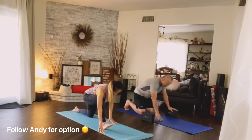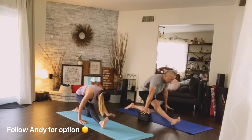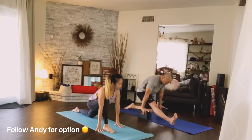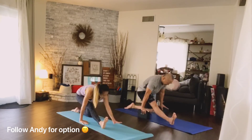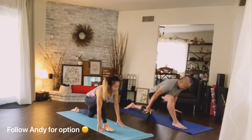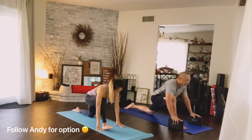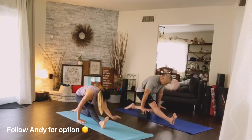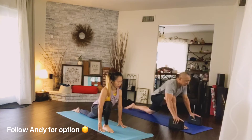Inhale, come forward gently. Exhale and walk it back. Inhale walk forward — each time you go back, focus on coming deeper into the left hip. Right hip flexor on the way in, left hamstring on the way back. Inhale come up, exhale.